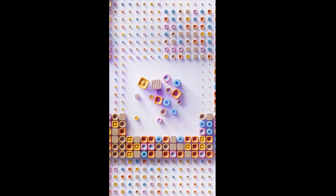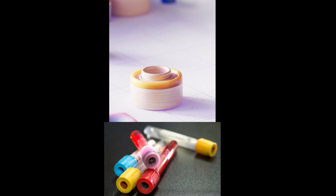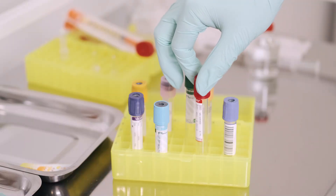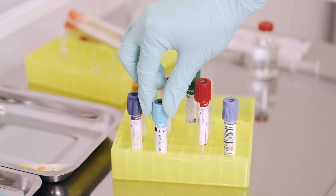Have you ever noticed those colourful tubes we use for blood collection? Each one has a different colour cap — red, blue, green, purple, yellow, grey. You might be wondering why so many. Well, those colours aren't random at all. Each tube actually has a special additive inside that helps with a specific type of test. Today, I'm going to break it all down for you, vial by vial, in the simplest way possible.